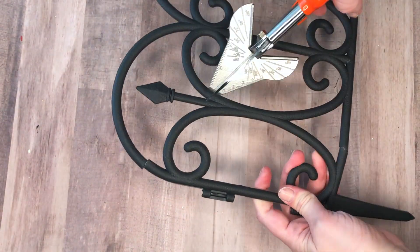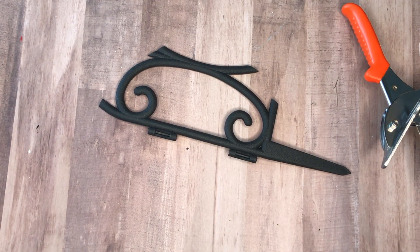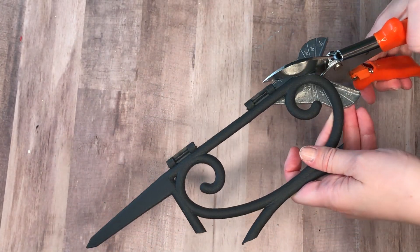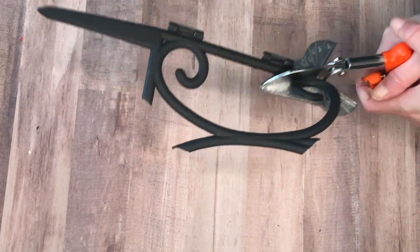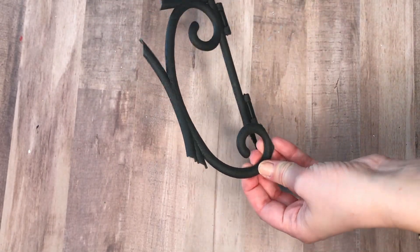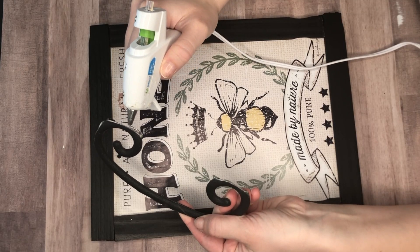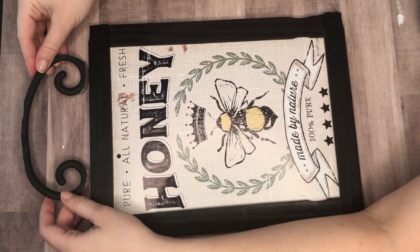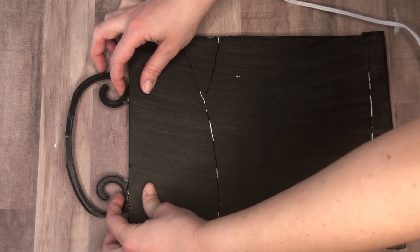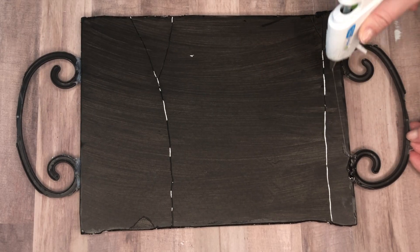I wanted my sign to have some iron details, but real iron would have been way too heavy for a foam core board sign. So instead I took this plastic garden fence from the Dollar Tree and my miter shears and cut out these little swirl details in the plastic fence. I cut out two of these — one for the top of the sign and one for the bottom — then applied some hot glue and placed them on. To make sure they were extra secure, I also applied hot glue to the back of our faux iron.